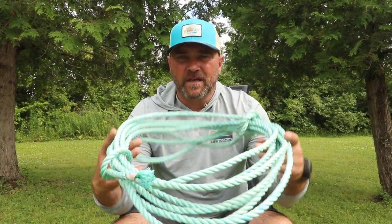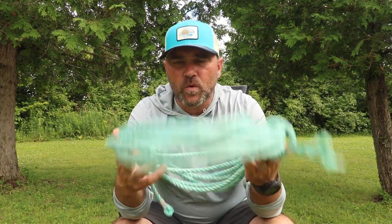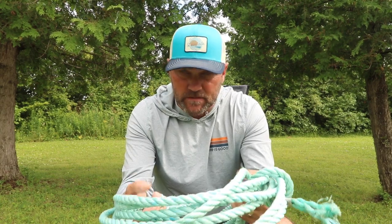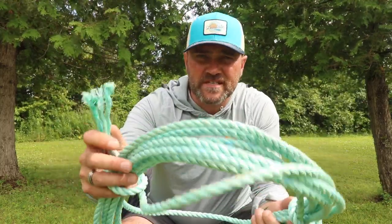The first one we're going to talk about is the twisted or laid rope — this is probably the most common one you've seen, the kind kicking around in the garage. Anytime you try to tie a knot it doesn't stay, it just slips — which tends to be the case unless you use a proper knot with this type of rope. This one is a synthetic rope.